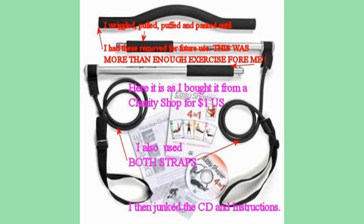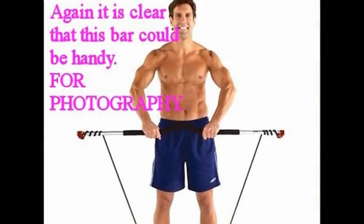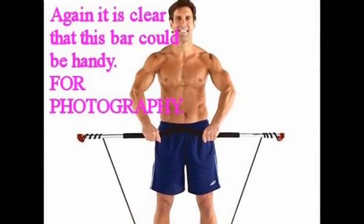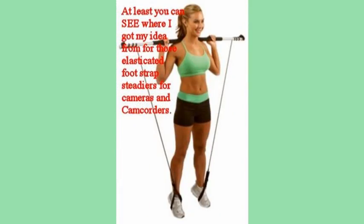I paid a dollar US for the lot in a charity shop in Dallas, Texas. That means in English money about £1.50, and you can see from these photos the only thing I had in mind was photography.